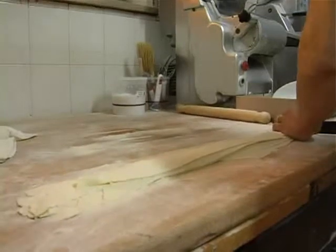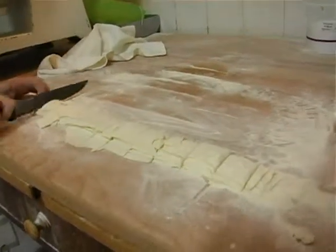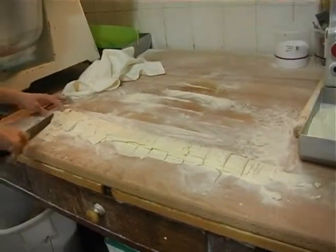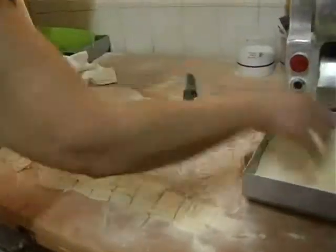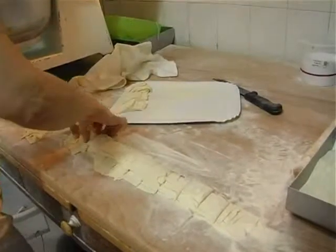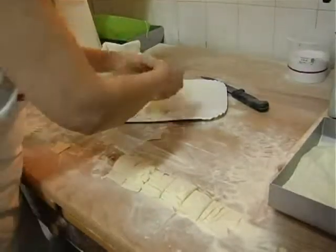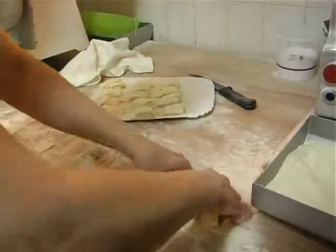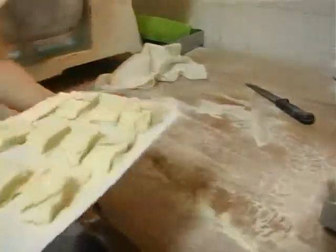Adesso si passerà proprio al taglio dei quadrati. Comunque molto semplice come procedimento, tranquillamente si possono anche fare a casa, per chi volesse provarle. Molto veloce, molto semplice. Le sta sistemando nel vassoio e poi andranno a cuocere. Eccole qui.